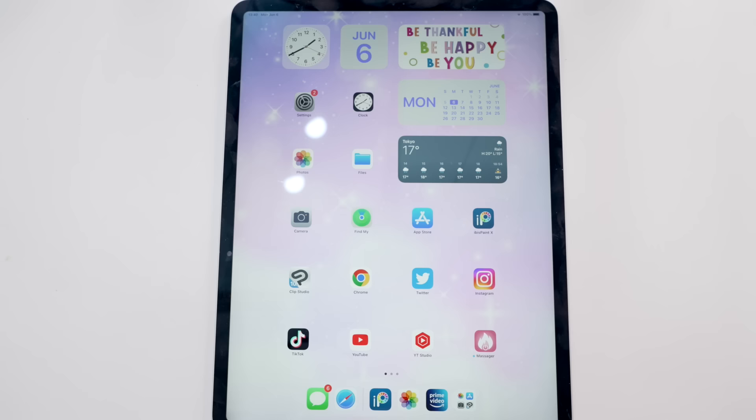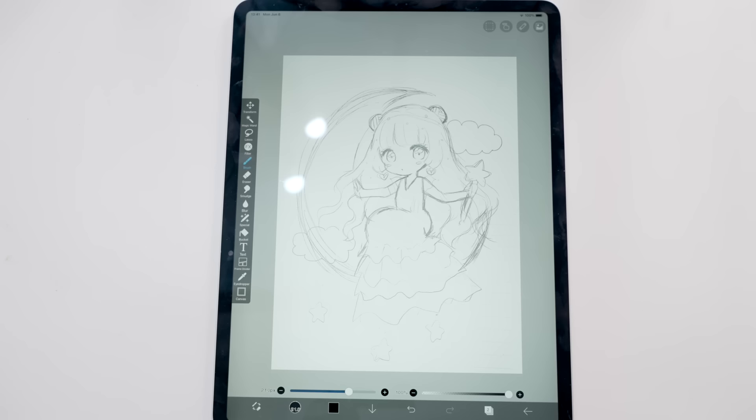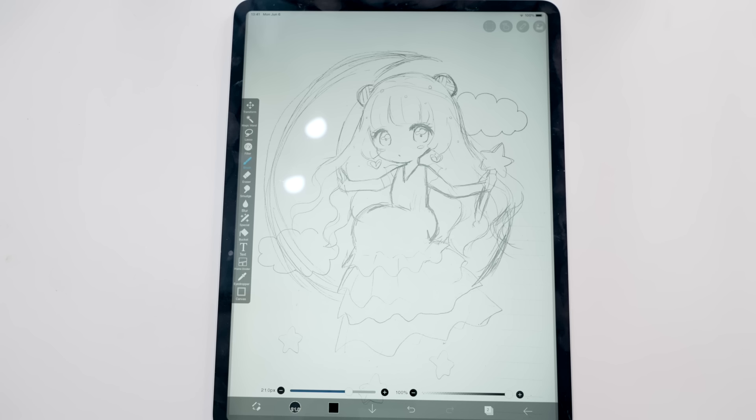Before I start making stickers I need a design. I think I'm going to draw these two girls that I've been wanting to draw for a very long time — they've been in my sketchbook for a while. I'm going to use ibis paint, and I already have a rough draft. This is a girl sitting on the moon, probably 20% inspired by Sailor Moon. ibis paint is free, but there are also other apps you could use like Procreate.